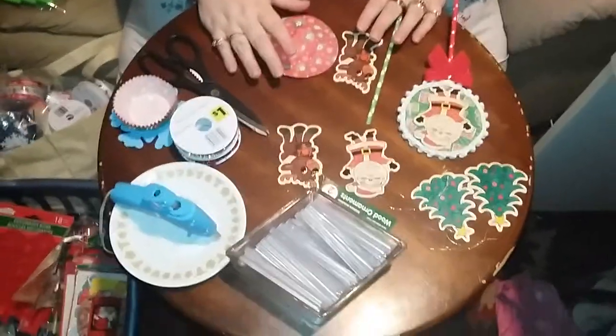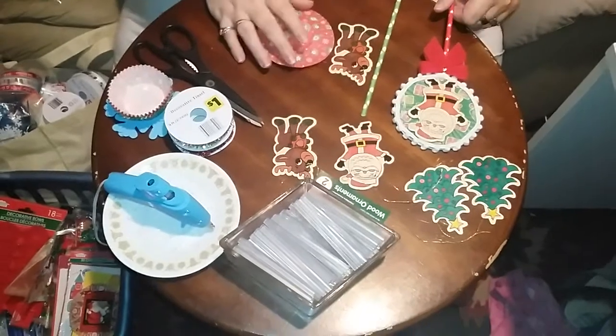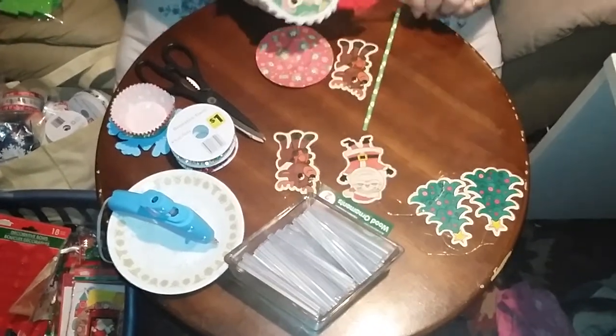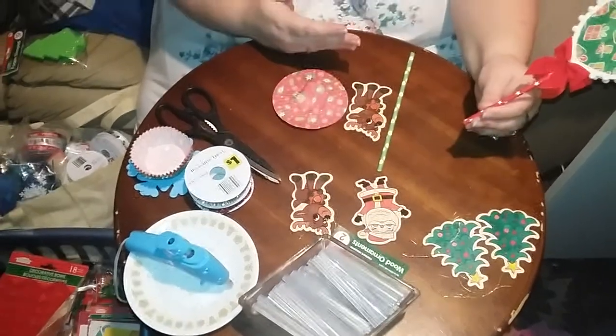Hi everyone, this is Polly from Polly's Pretties coming at you with another DIY. I like to make wands for the different holidays and here's one that I just finished. I'm going to show you kind of how I made this one.